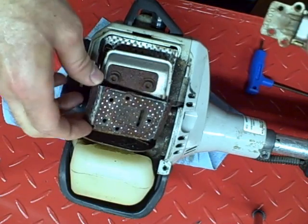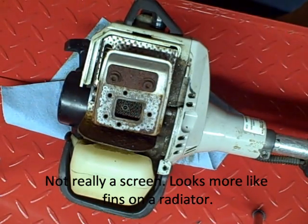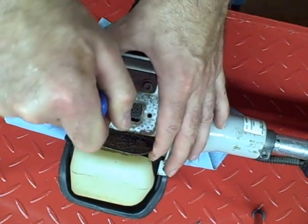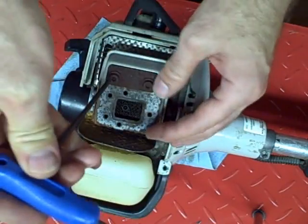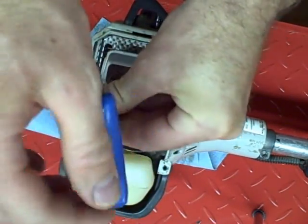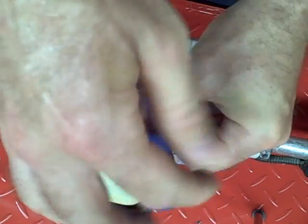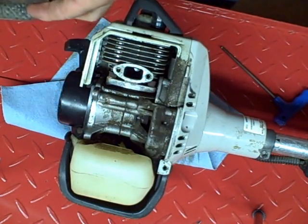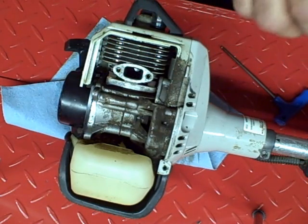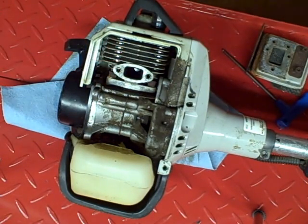The gasket looks clean, and there's a screen here that doesn't look dirty at all. Now I'm going to remove the two bolts that hold the muffler on — they're also four millimeter. The muffler doesn't look bad, but I do see carbon build-up in the exhaust port that's covering about half the port, so that's a definite problem.